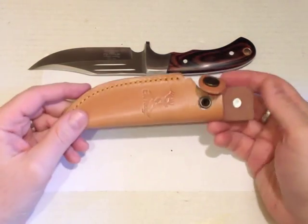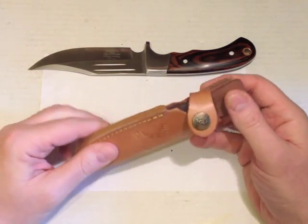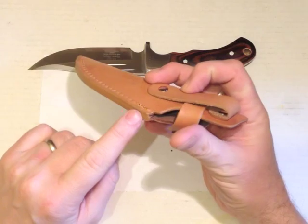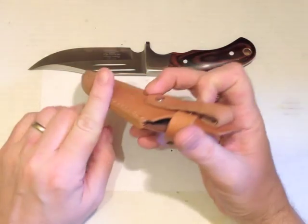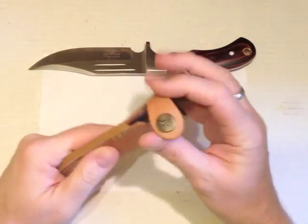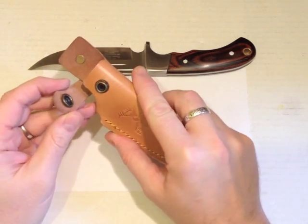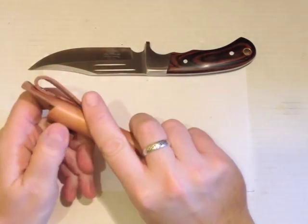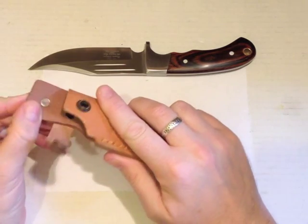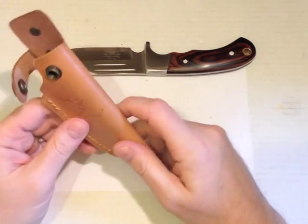Starting with the sheath: for a knife in this price bracket the sheath is quite reasonable. It's not the thickest leather, it's quite stiff, but the stitching is neat. It's got a welted construction and it's sealed with something that looks like melted caramel. There's no drain hole, and we've got a big press stud snap to close the sheath. The belt loop and retaining strap are riveted on with quite nice flat rivets — no sharp edges. So far so good.